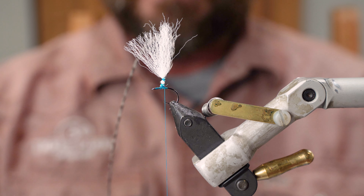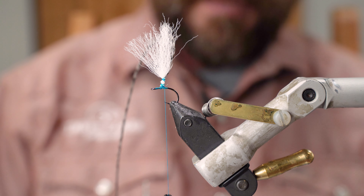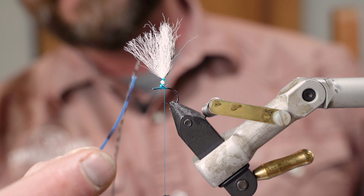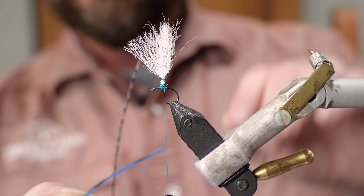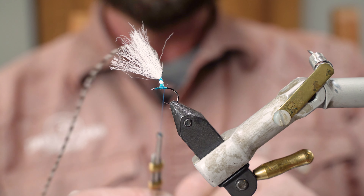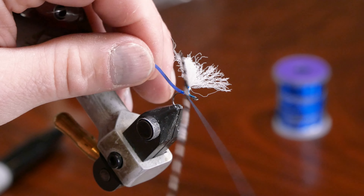Now we're going to tie in our tail — they call it an adult damsel body, I call it a tail. I cut these about an inch and a half and then mark it with a black Sharpie, which gives it that segmentation on the tail. We're going to tie this in right on top of the hook shank, right behind the parachute post.